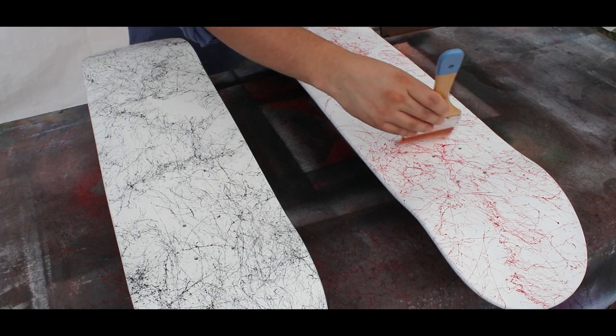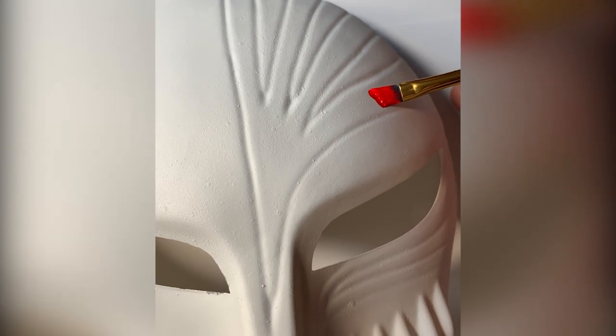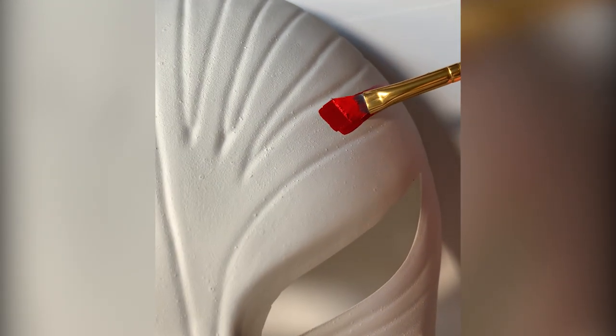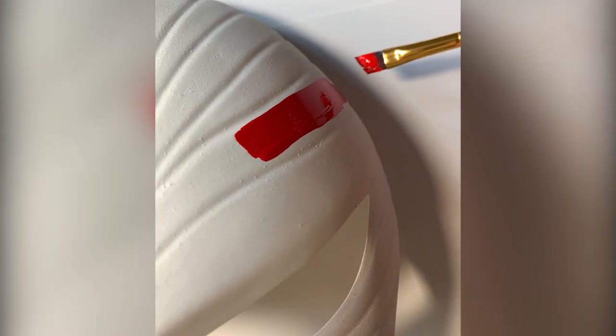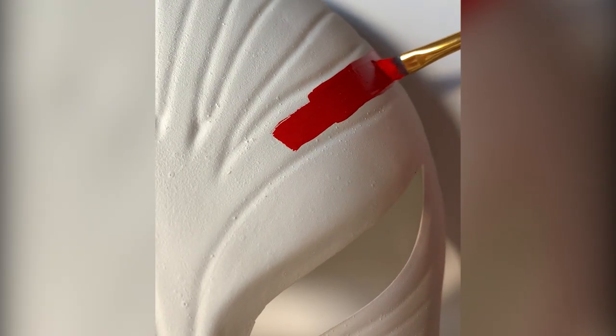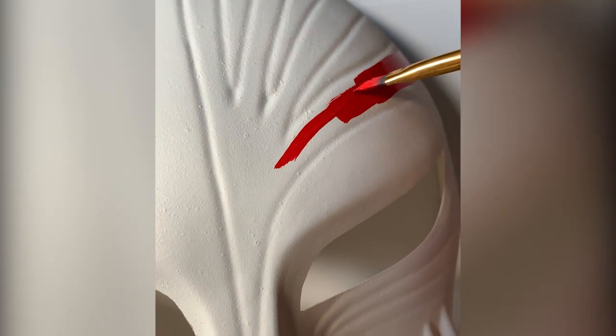If you want even more proof, here's an old Bleach hollow mask that I repainted white. I put on a coat of matte medium, and here's the same red paint I'll be using for the boards. Perfect.